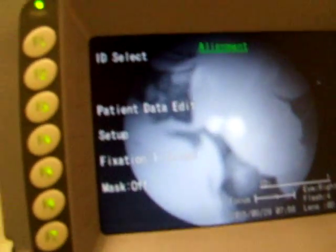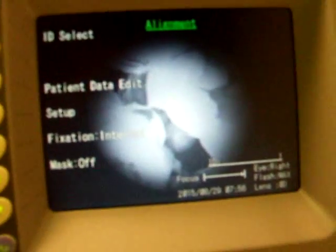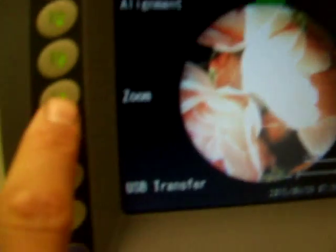Now let's focus it. You can see the two focusing marks — line them up so they're straight, using the little joystick and the knob. I'll set the flash to max and then I'll take the picture. There you are. Very nice. You can zoom on it and move the little crosshairs to select an area to zoom in. Zoom in — very nice.